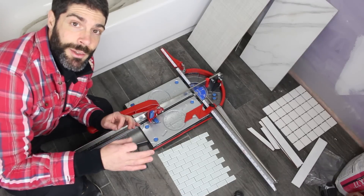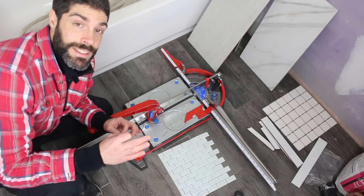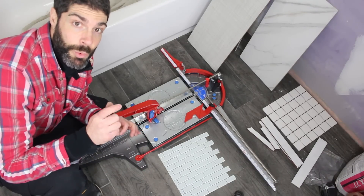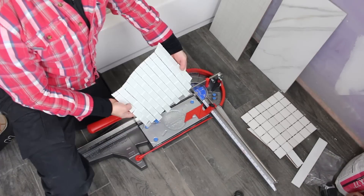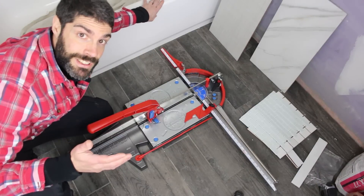Another great thing about this tile cutter is you can cut a variety of different tiles all with the same cutting wheel. Whether it's ceramic, porcelain, two inch mosaics, or glass tile, you're going to be set up for success.